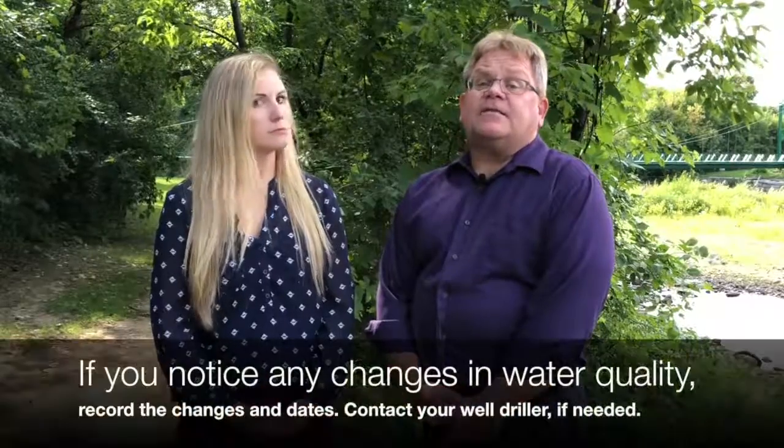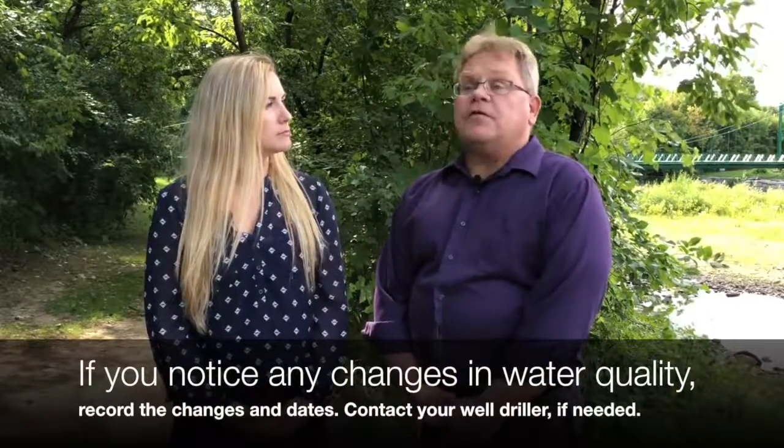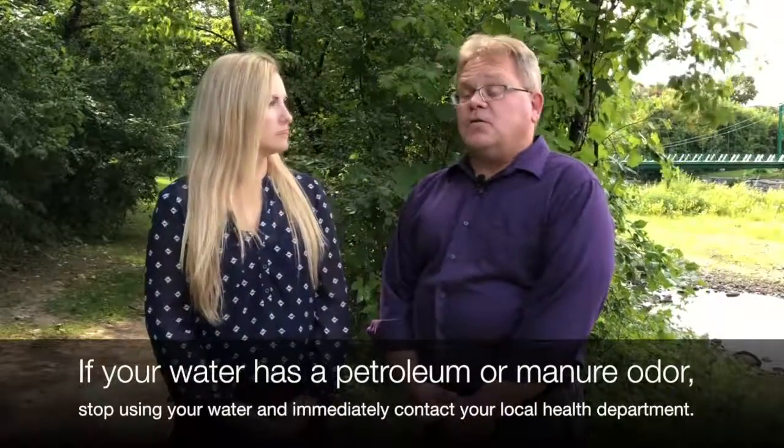Bottom line for maintenance — what should a homeowner do if they notice a change in water quality, such as a change in odor, discoloration, or taste? You would want to record the changes, including the dates, over time. If your water quality change continues or worsens, contact the well driller to discuss this matter. If your well water has a petroleum or farm manure odor, stop using your water and immediately contact your local health department to discuss such issues.